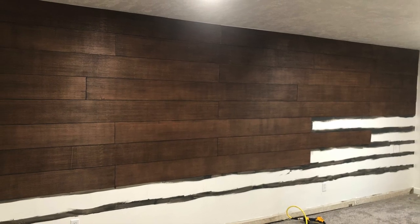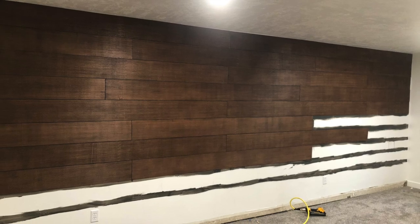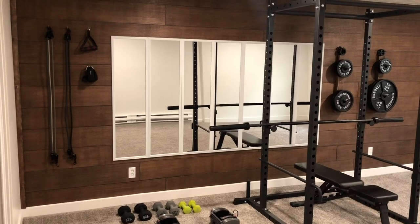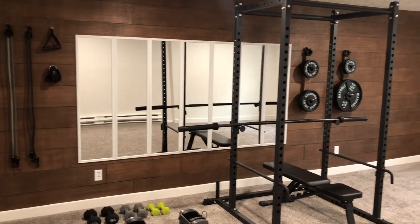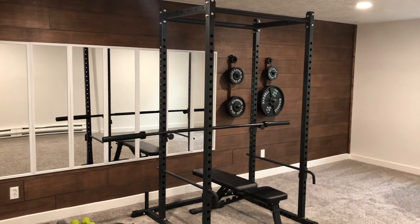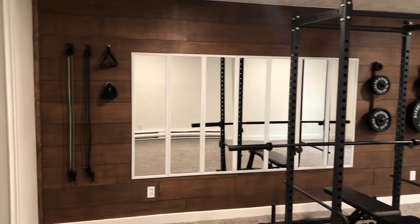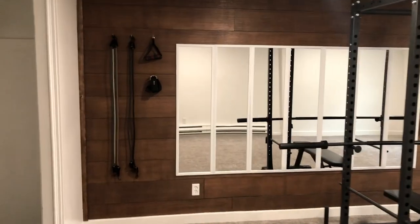I just kept plugging away at it, and here's how the final paneling turned out. Definitely a major upgrade from the plain white wall that was there before. And here's the final product — I'm pretty dang happy with it. I wasn't sure how this was even going to turn out or look, but I think it looks pretty cool.